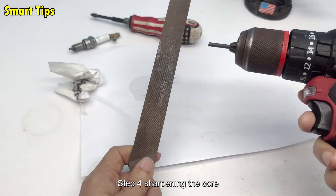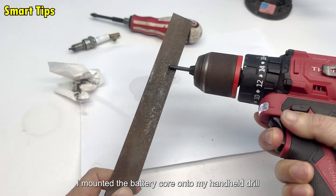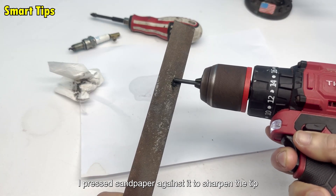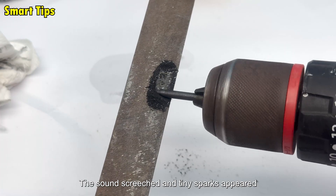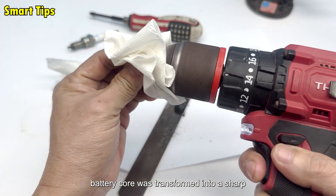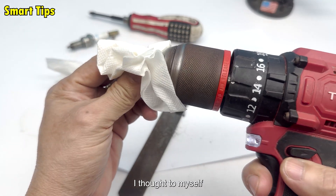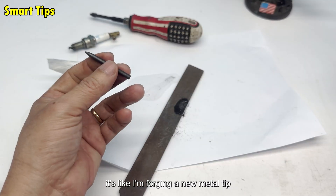Step 4: Sharpening the core. I mounted the battery core onto my handheld drill. As the drill spun, I pressed sandpaper against it to sharpen the tip. The sound screeched and tiny sparks appeared. I filmed this in slow motion so viewers could see how a rough battery core was transformed into a sharp, shiny point. I thought to myself: it's like I'm forging a new metal tip.